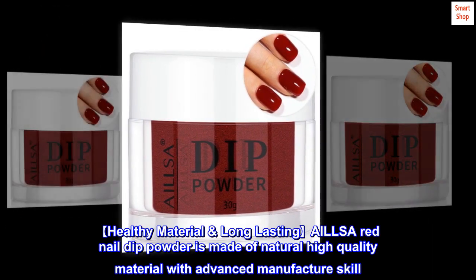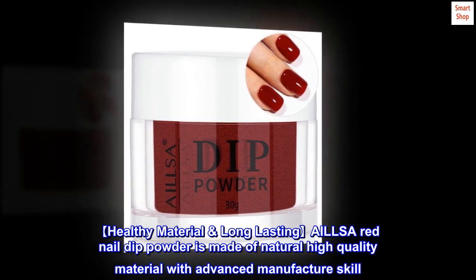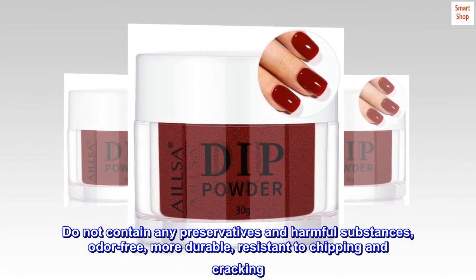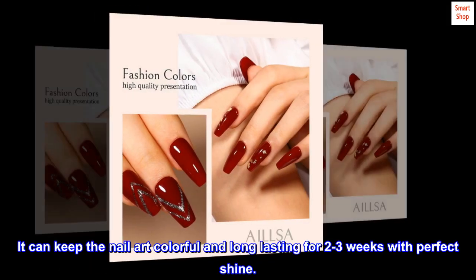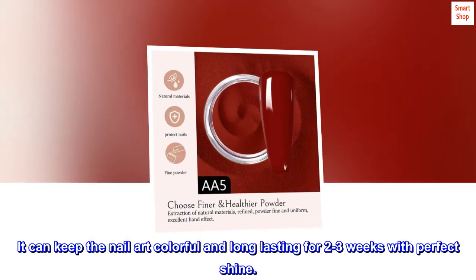Healthy material and long-lasting. AILLSA red nail dip powder is made of natural high-quality material with advanced manufacturing skill. It does not contain any preservatives or harmful substances — odor-free, more durable, and resistant to chipping and cracking. It can keep nail art colorful and long-lasting for 2-3 weeks with a perfect shine.